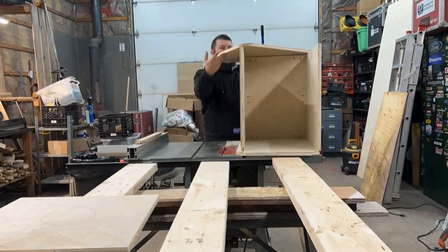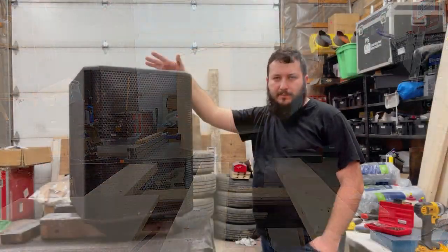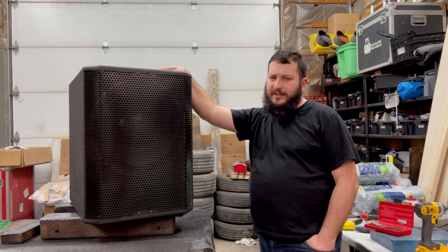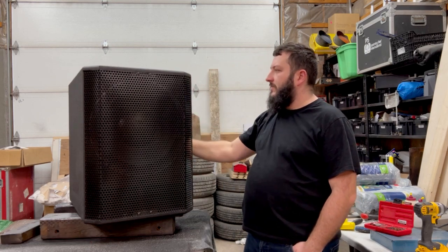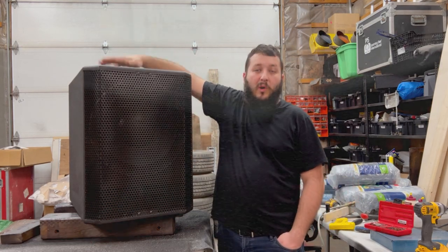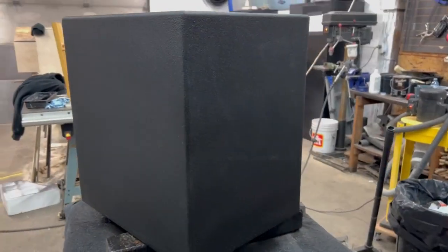It's pretty solid. This is a regular three-quarter inch plywood with a maple veneer on it — it's not Baltic birch plywood because that's ridiculously expensive.